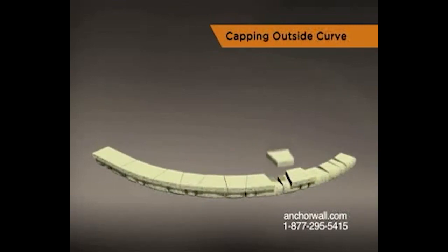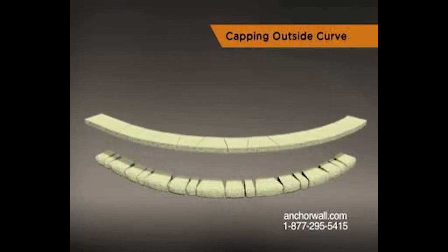After the layout is complete and caps are saw cut to fit, split the end cap to provide a finished edge. Glue carefully with a concrete adhesive.